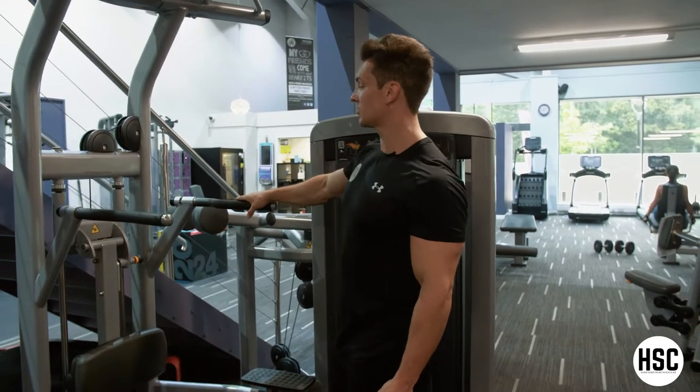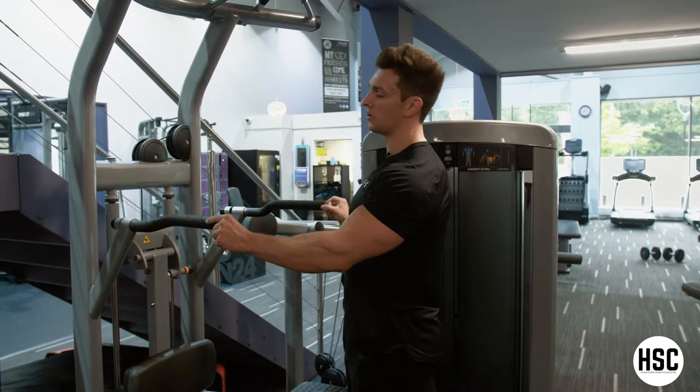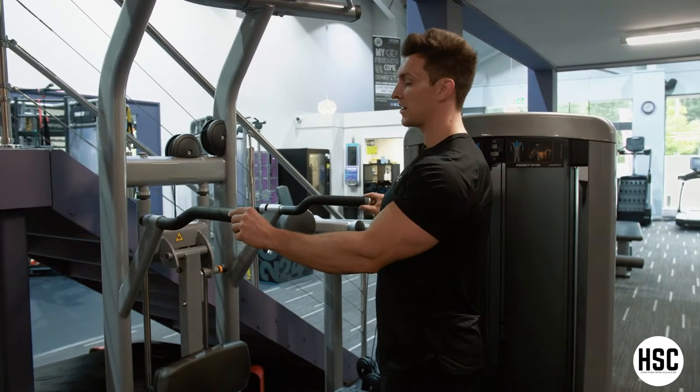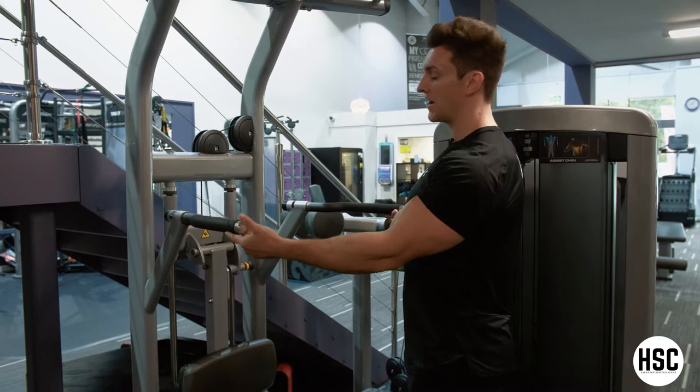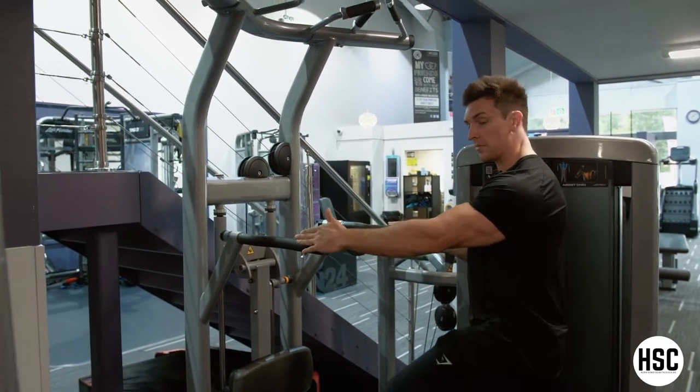So chest dip — setup wise, you want to position the handles so they're just on the outside of your shoulders. If you're someone who is a little bit wider naturally, you might want to consider using the wider handles. For myself, just using the narrow one, and that'll be the case for most people.